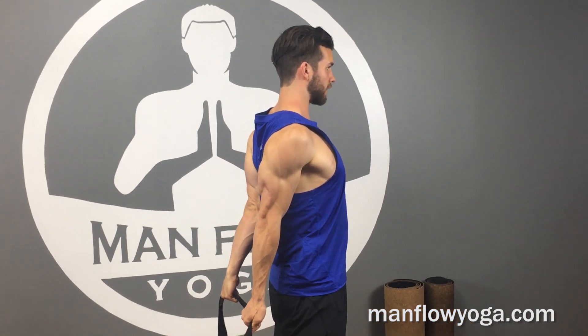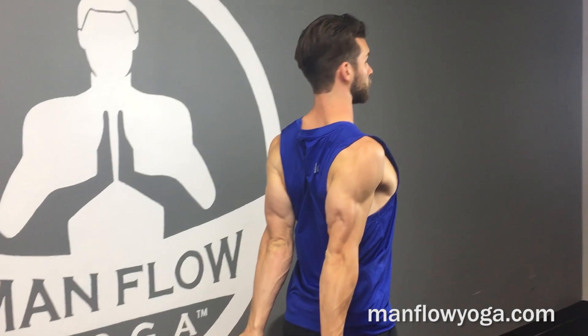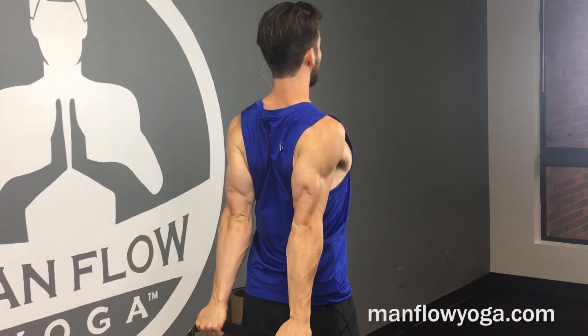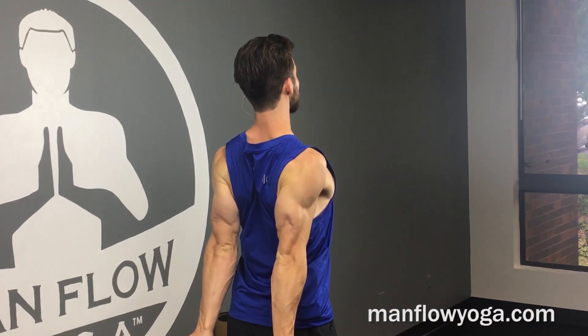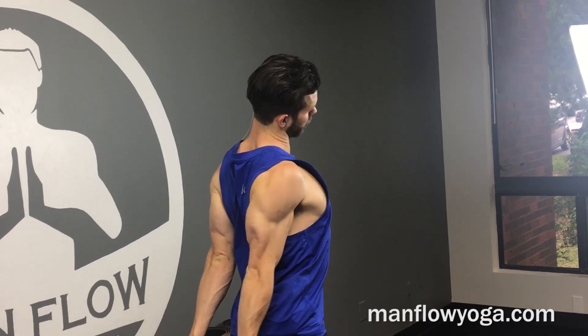If you can't do this with your hands hip-width apart, bring your hands a little bit wider. Your goal here is to get your chest as open as possible — I like to think of pulling my chest up and through my arms. From here, lean your head toward one side, letting that right ear relax toward the shoulder. You can push down a little more through the left side if you want a deeper stretch. Use your exhale to release a little deeper into the stretch.